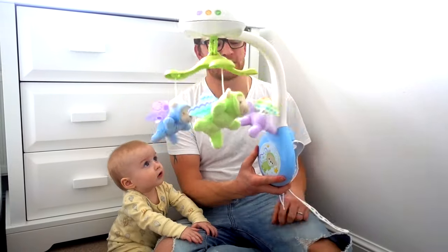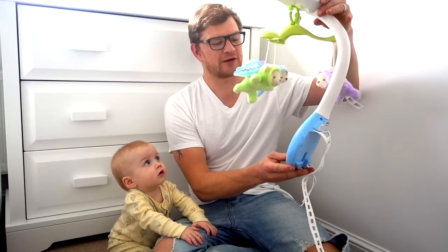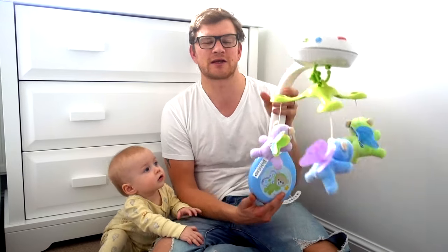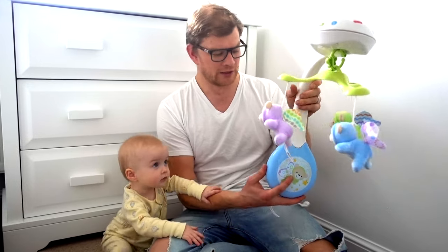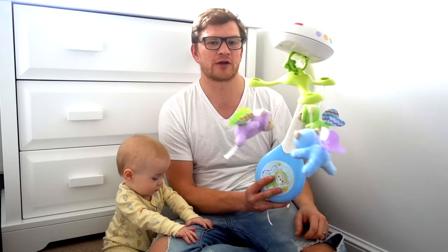There we go - fully built, and it only took just under five minutes. I did need to get some batteries - I think it was four double-A's and two triple-A's - and just a screwdriver to put them in, but yeah, we're good to go.